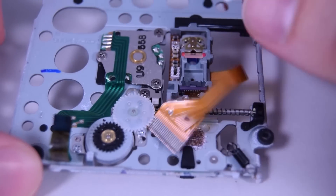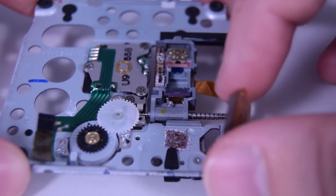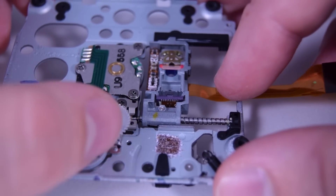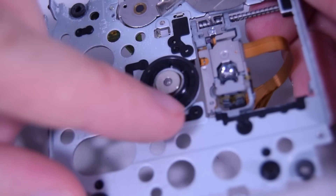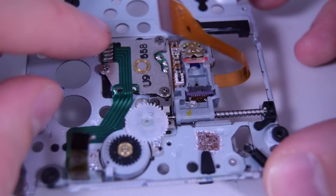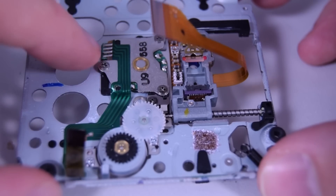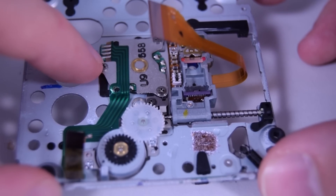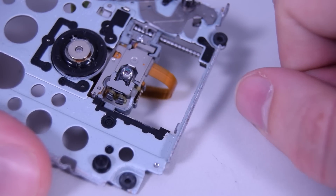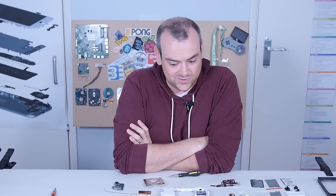This is the main assembly for the UMD drive. This motor drives the worm that moves the optical carriage forward and back — super slow. On the other side is the spindle motor, controlled by four pins — I suspect two or three poles with pulse width modulation, three-pin control, and possibly a hall effect sensor for speed readback. And on the other side you've got the laser diode and lens for the optical drive. That is everything that makes up a PSP from 2004.